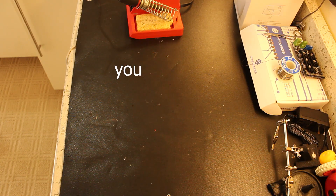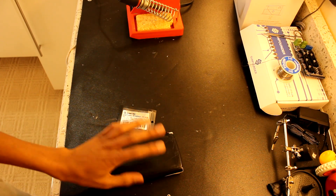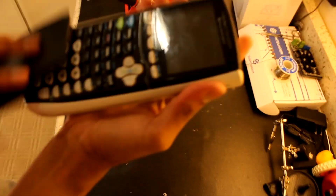Alright, let's do this. What do you need? First, you need a USB-C breakout board. Next, a calculator of choice — TI-84+ Silver Edition.